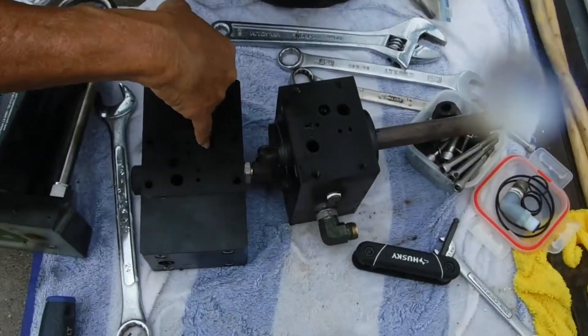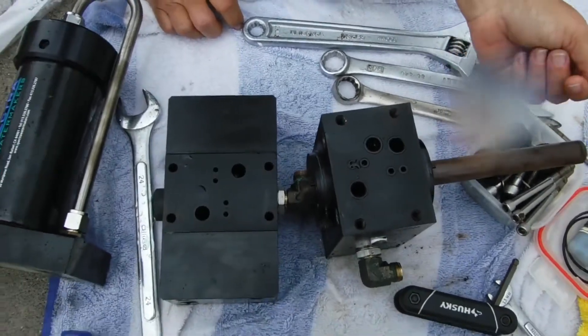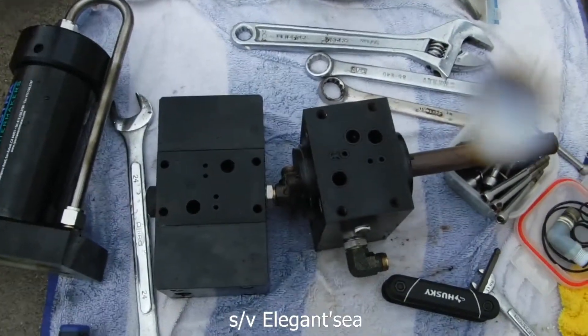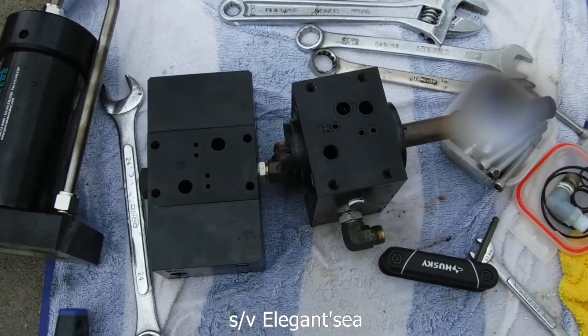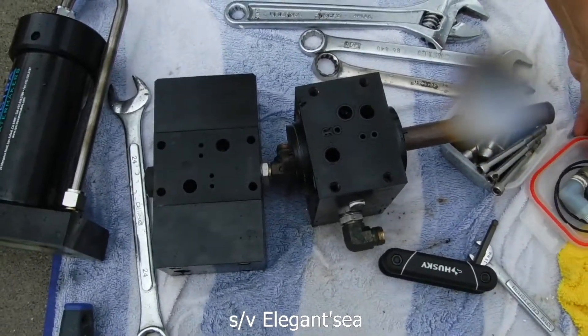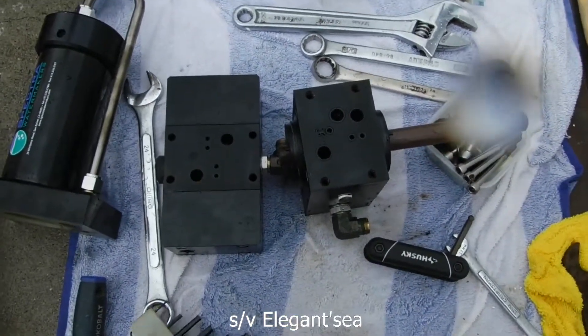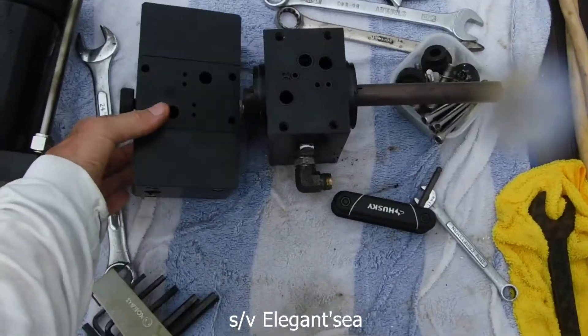This is a sailing vessel, June 2021. This is the clock pump on the Spectra 200T — the tropical version. It says eight gallons an hour. This is the clock pump and we're taking it apart.